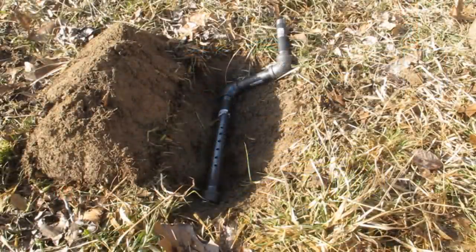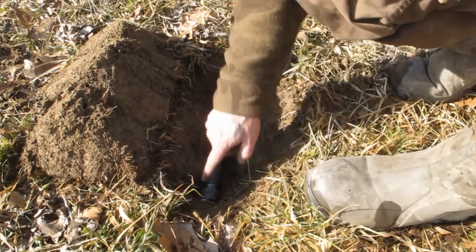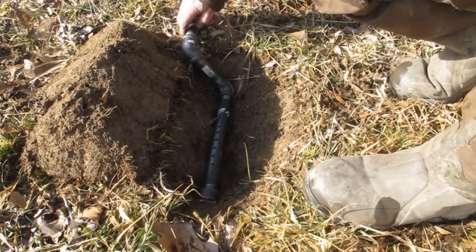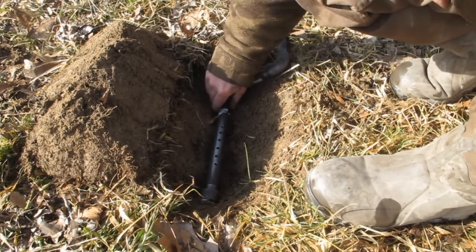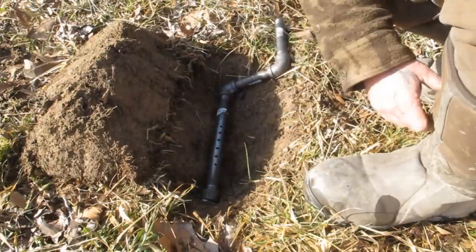What we've got so far is we've taken our piece of pipe that we drilled out and connected an end cap, an elbow, a nipple, an elbow, and a nipple. That gives us the flexibility to position this for our airflow outside the pit, and we're going to build our forge around this piece of pipe.